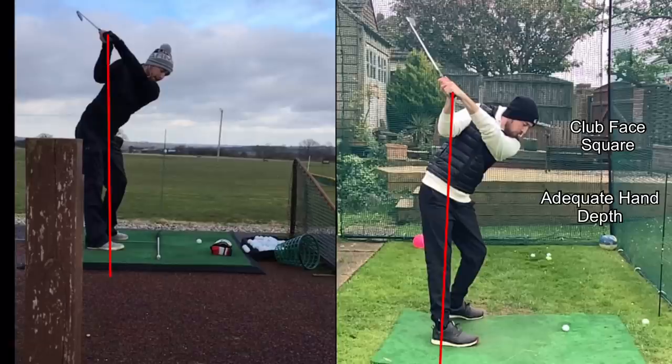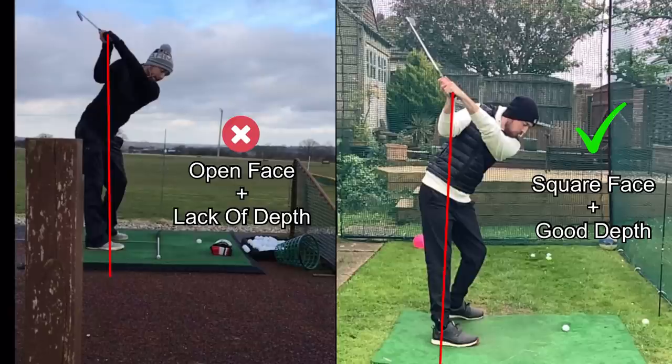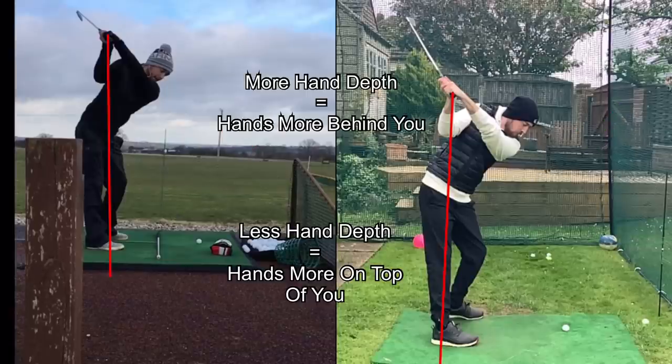The two massive differences here: club face is open on the left and nice and square on the right, and depth — I don't have much depth to my hands at the top of the old backswing, but I have more depth on the new one. Depth simply means the deeper our hands at the top of the backswing, the more behind us they are; the less deep they are, the more on top of us they are.